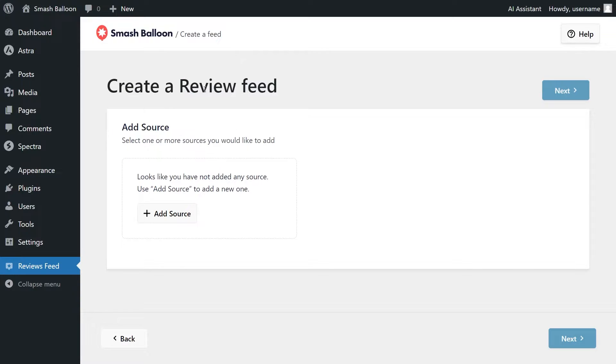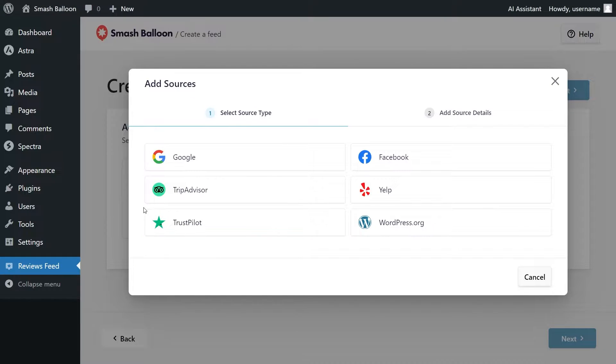To get started, click Add New at the top, and for the first step, we'll have to add a source for our feed. Click on Add Source, and this will show you all the possible sources you can use with Reviews Feed Pro. You can create and embed reviews feeds from Google, Facebook, TripAdvisor, Yelp, Trustpilot, and WordPress.org. For this tutorial, we want to show Trustpilot reviews, so select Trustpilot and click Next.